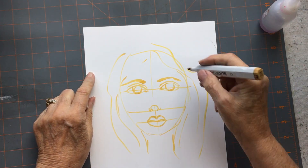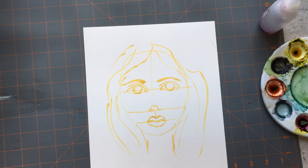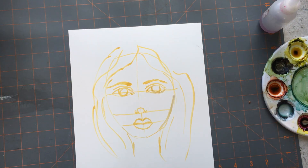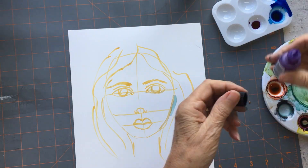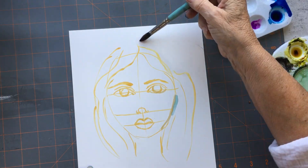I've been wanting to do a face using my alcohol inks for the longest time and I thought I'd give it a try today. It did not turn out the way I thought it would. Alcohol inks are not easy to use for making details, and you do need to have some kind of control over your medium when you're doing a face — eyes, nose, and stuff like that. So yeah, this was interesting.